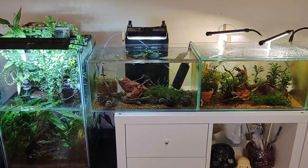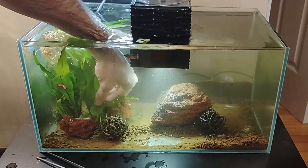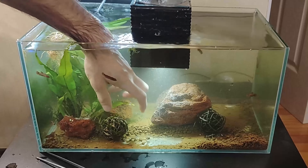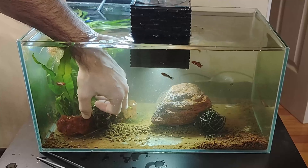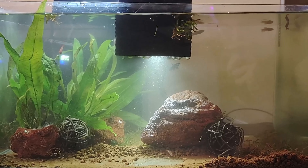Hey! How are you? You'll recognize this tank from previous videos — we set it up for betta fry grow out. I'll add a link for the video. Today we are going to reuse this aquarium as a quarantine tank for new caridina shrimps coming in next week. Later on, we'll keep it for crossbreeding the caridinas.